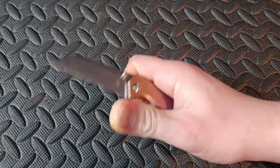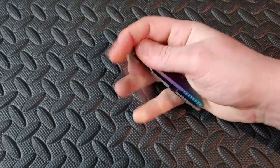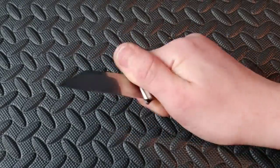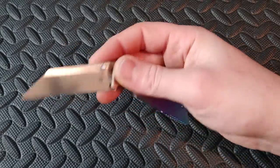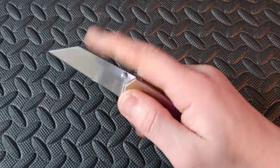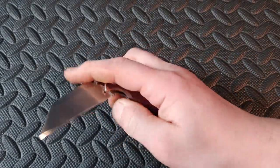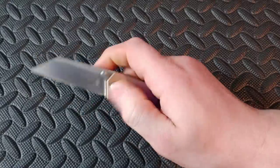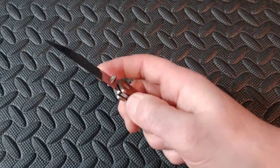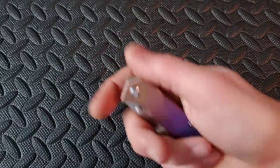Next up we have the Kizer Fire Ant — a compact knife that's like a box cutter on steroids. Titanium and S35VN. The action is really good — phosphor bronze and possibly Teflon washers. Regardless, the action is really sweet. Great little compact titanium knife.